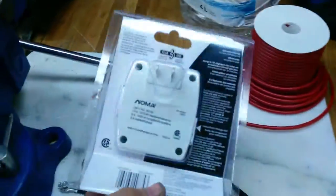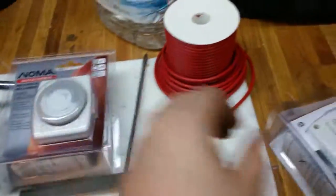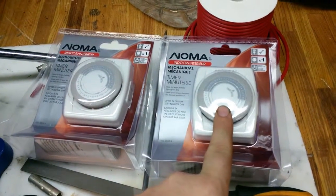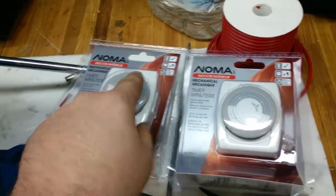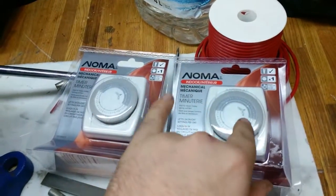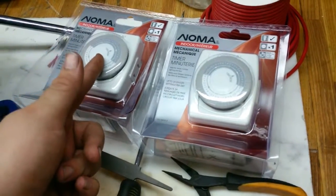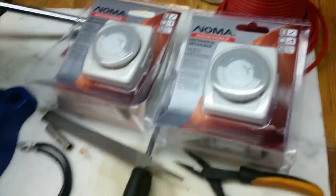For the timer I'm going to use two of these Christmas light timers. I'm going to set up one to be on for an hour and then off for two hours, and the discharge one to be on for an hour and then off for two hours — so they intertwine, giving the batteries an hour to rest in between. On a nine hour cycle they'll charge three times and discharge three times, and let that run for a couple of days.